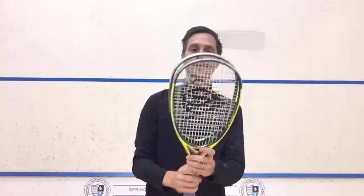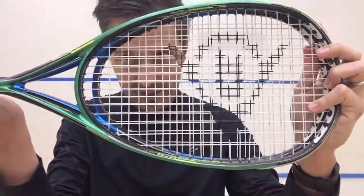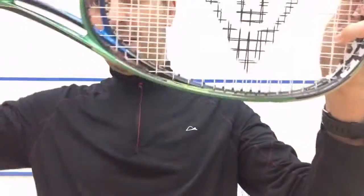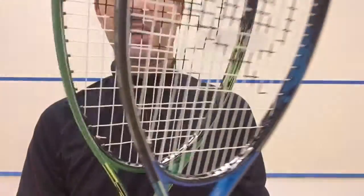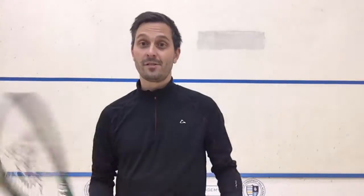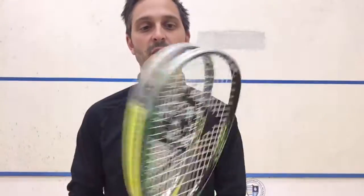The one I like the most is actually one of these two. The green one is called the Dunlop Precision Elite — you can see it's about a finger's length longer in the frame. It's still got the traditional head shape, same width, but just a little bit longer string bed which gives a little bit more power and more bounce. My favorite of these two is the yellow one, called the Dunlop Precision Ultimate. Both the Ultimate and Elite have been around for several years.